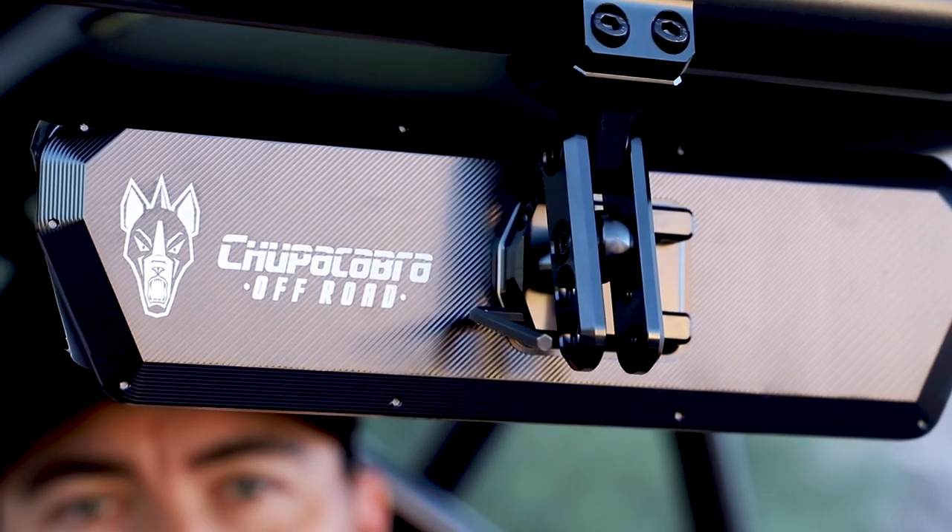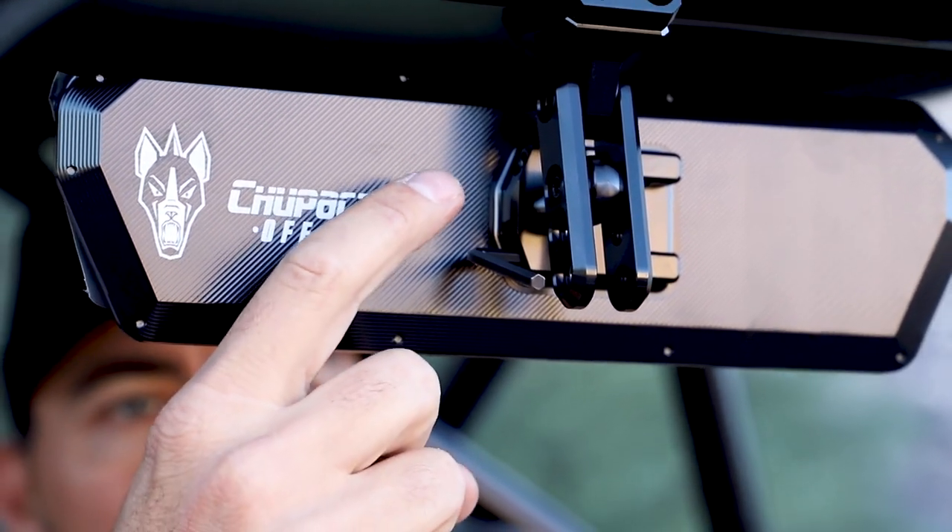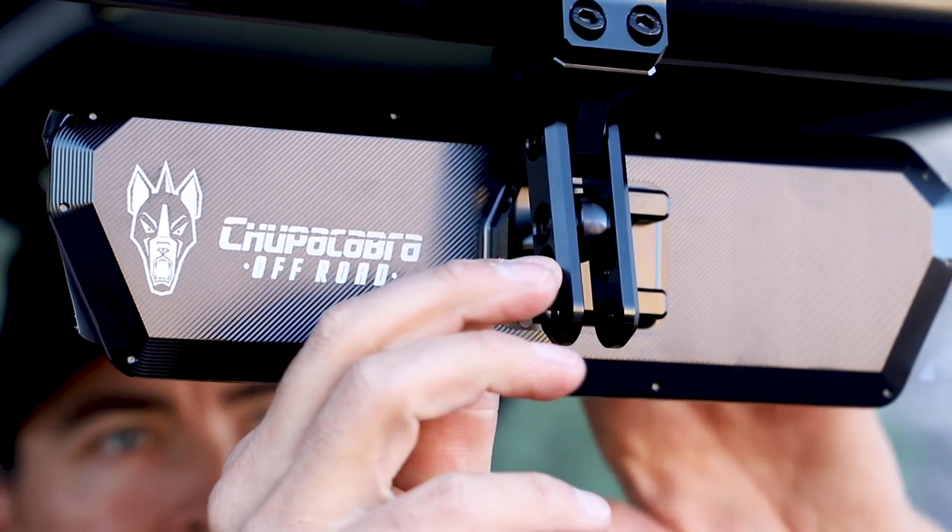Now that I have the mirror exactly how I like it, I'm going to go ahead and secure all four screws, including the two that secure the mirror to the mounting bracket.